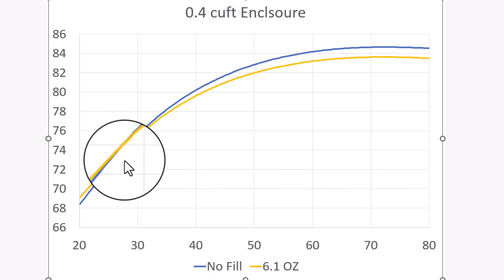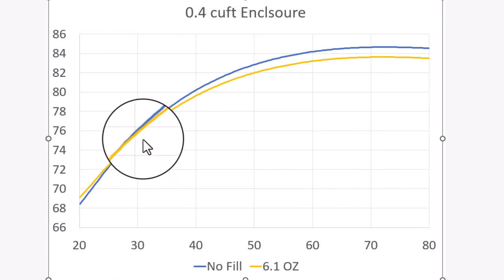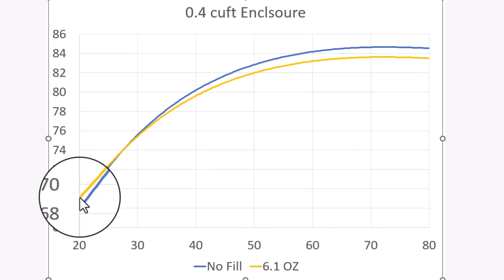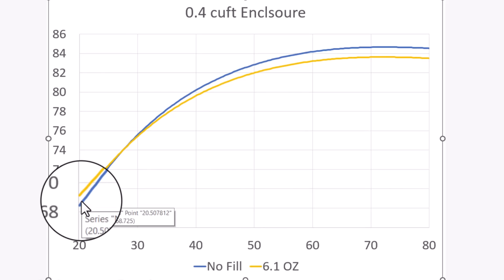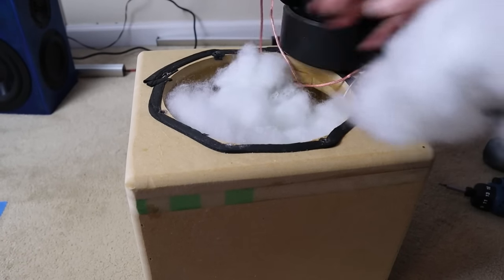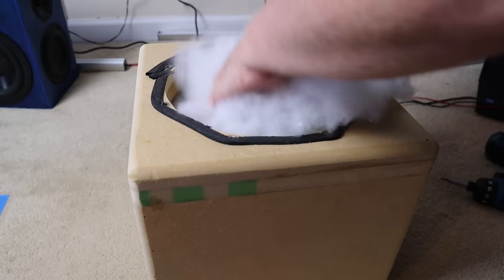I want to be really clear here — it's quite obvious that the polyfill is doing something. By adding the stuffing to the box, it is behaving as if you made the box bigger. You're losing some output on the upper end and gaining some low end extension, which we can really see at 6.1 ounces. The issue, of course, is that the difference is not going to be very audible.